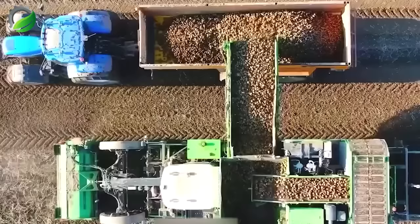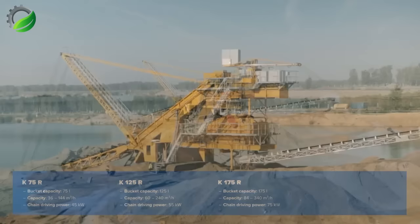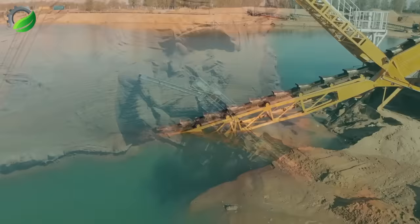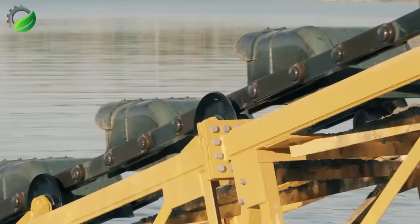This is a surface bucket ladder dredger, designed for the specific tasks of extracting sand and gravel from wet quarries. It can excavate to depths of about 14 meters, and online commentators often praise its remarkable performance in this task.